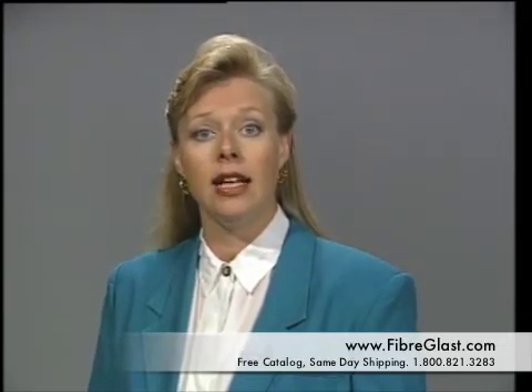Remember that excess PVA is not advised and can cause problems such as wrinkling if too much is used. Future releases from a seasoned mold do not require so many layers of wax.